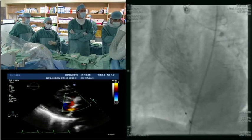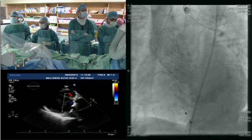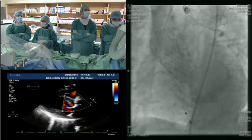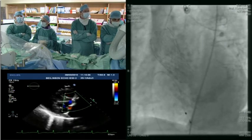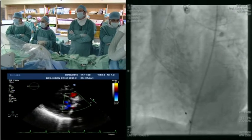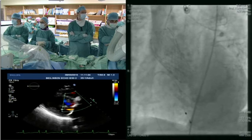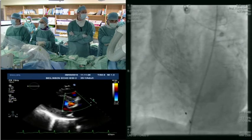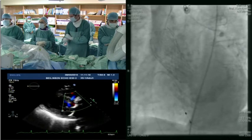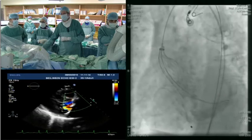What we see now is the parasternal long-axis view. First of all, you can see that the LV is hypercontractile, there is no pericardial effusion — which is very important to rule out a serious complication. There is a certain degree of AR which is anterior. From this view it looks like mild, maybe mild-plus. I will switch to short axis.